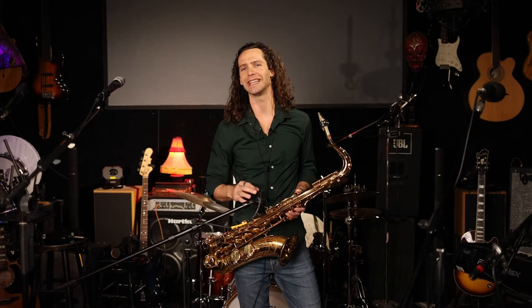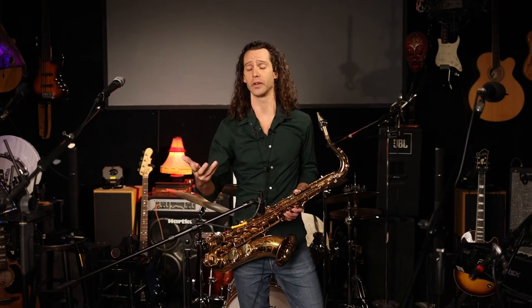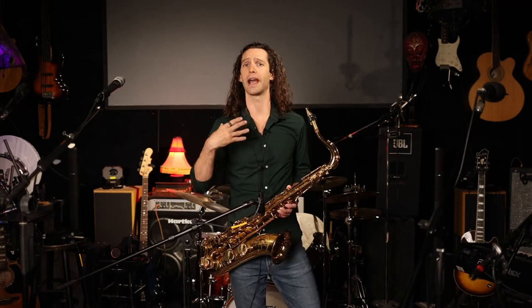Thank you for joining me everyone for another installment of Daily Exercises. This is Daily Exercise number 11, and in this video we're going to talk about articulation. There are a bunch of different ways you can articulate on the saxophone depending on the style, genre, or time period. Today we're going to talk about the basics of articulation, how to line up your tongue with your fingers, and how to articulate faster and faster accurately and correctly.